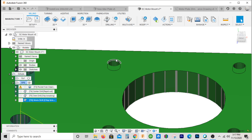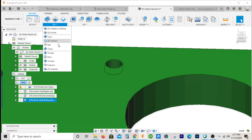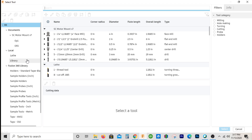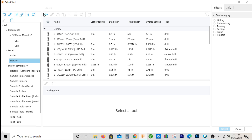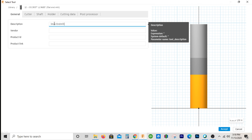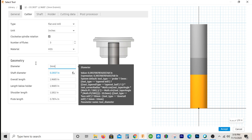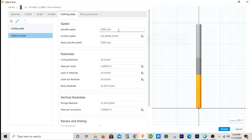What I'm going to do now is — sometimes you can get away with doing this as a pocket operation, and sometimes it'll give you a little trouble. You may want to use a 2D contour, but let's go ahead and try pocket. We'll use a 3mm end mill. I'll go to my library and add one — a flat end mill, 3mm end mill. I'm using two flutes. Since we're cutting aluminum, I usually open up the spindle as fast as it'll go.